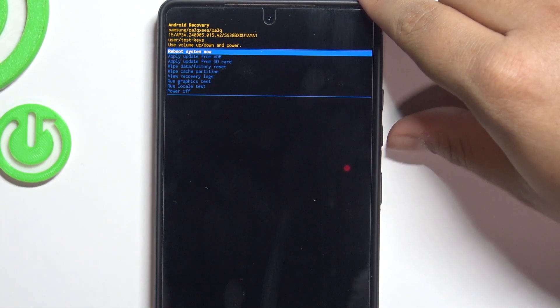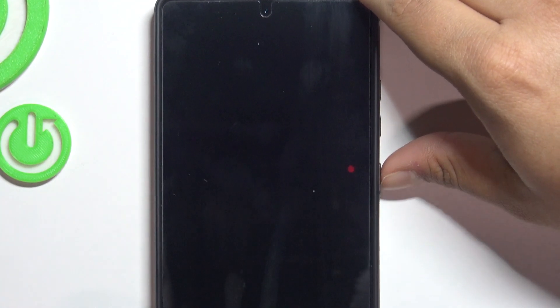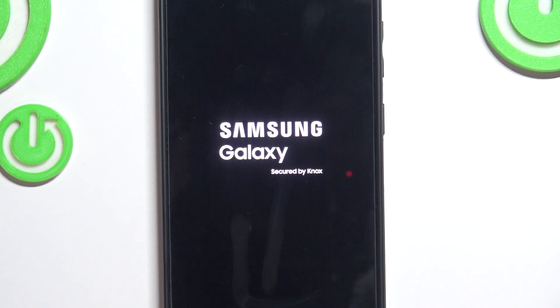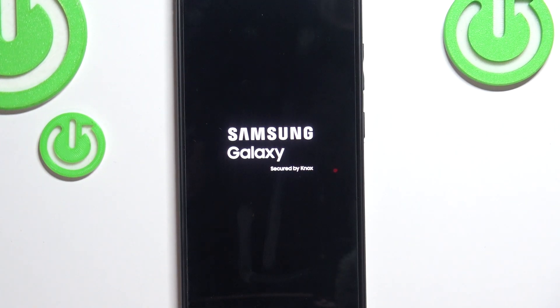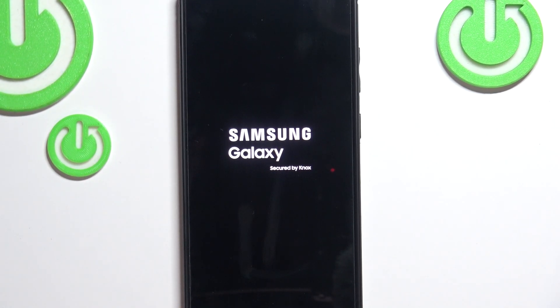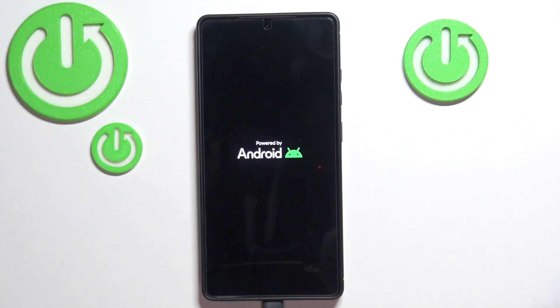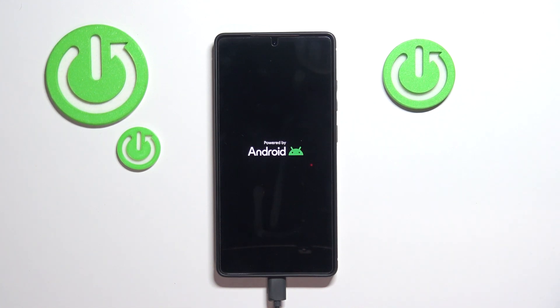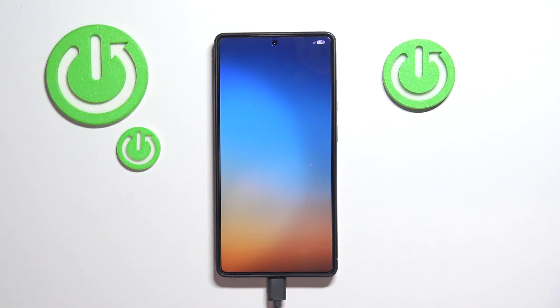Let's press reboot system now and we should wake up with a fresh phone. Our phone is restarting, and as you can see the phone has in fact reached factory settings. If you enjoyed this video and found it helpful, leave a like, subscribe, and thanks for watching.